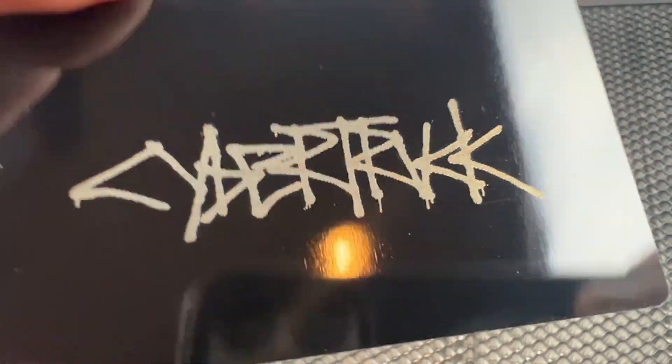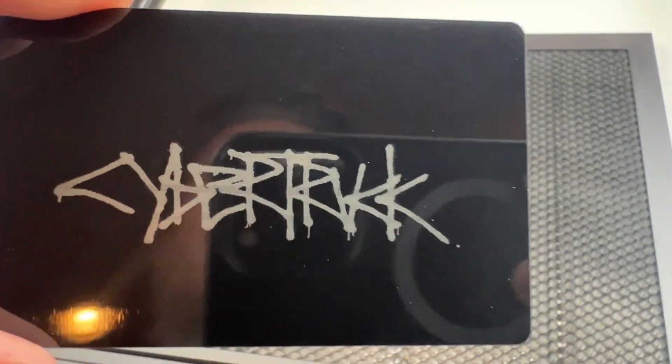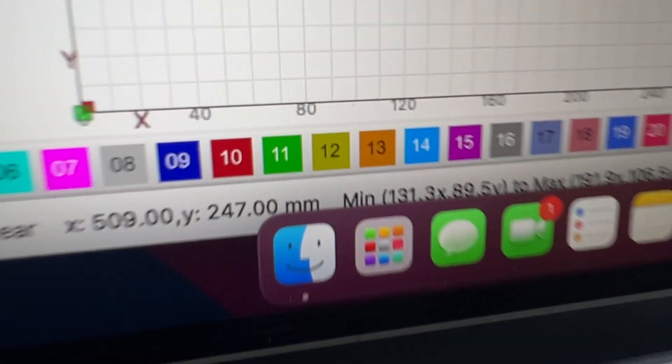And then here's what it looks like after I'm totally done, and that actually turned out really cool. So definitely this is a really awesome thing to have, and you can just basically cut, etch, burn, do all kinds of stuff with it. Very cool.